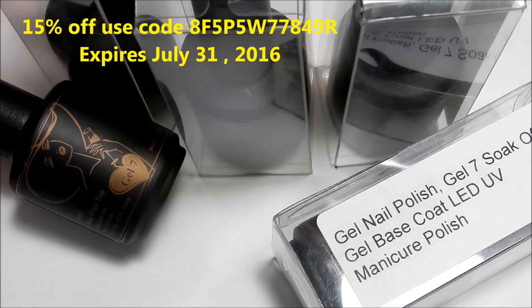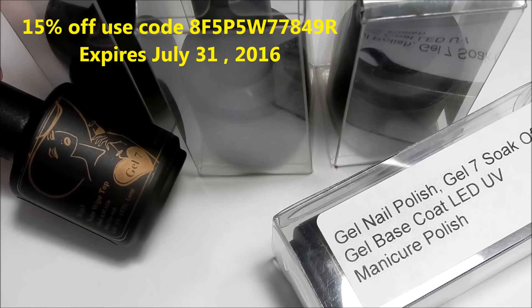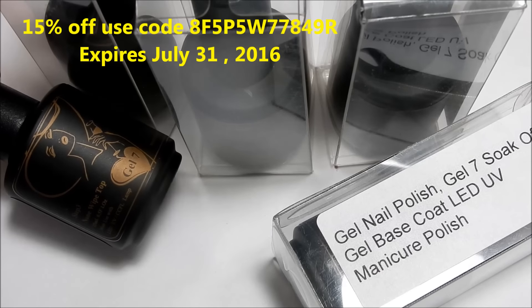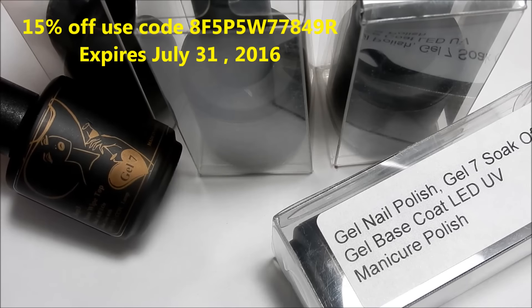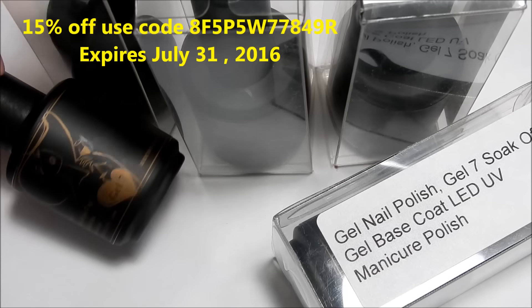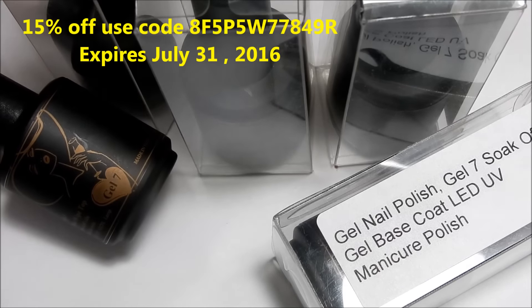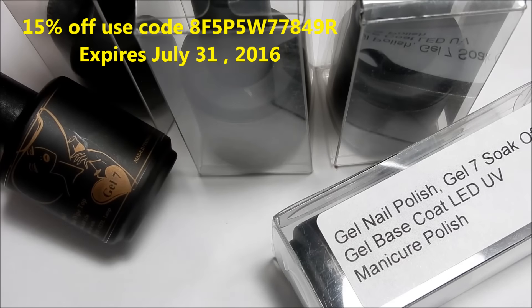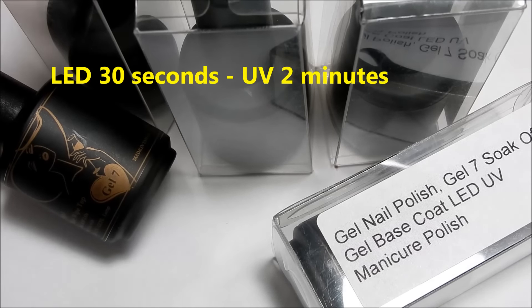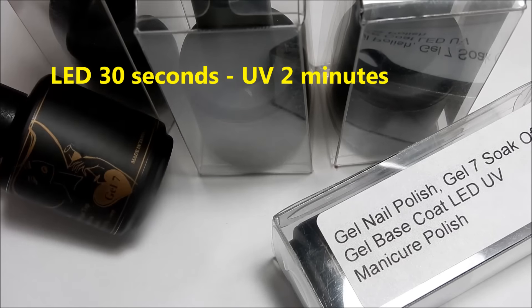These polishes retail for $12.95 each. The top coat is actually a non-wipe top coat and you can get good coverage in one coat usually — sometimes lighter colors may require a second coat. Gel polishes here use non-harmful materials, the base is a low acid base which is nice for your natural nails. It can be cured in a LED or UV lamp and there's no smell, so that's great.